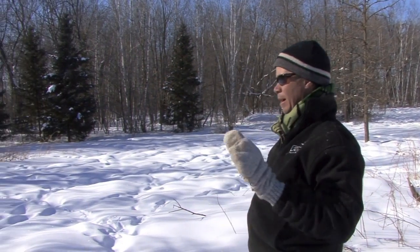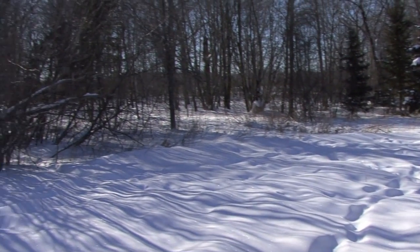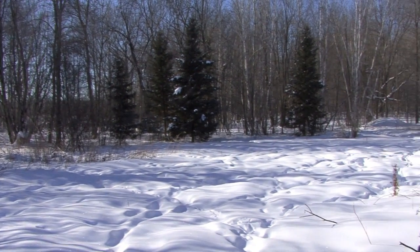Now we're on the south side of the food plot midday, and you can see for probably the first 15 yards on the south side of this plot, it's the middle of the day and it's really shady. You're not going to get an annual to grow real good here. If you're trying to plant corn, beans, turnips, rape, or anything like that — any kind of annual — they're just not going to get enough sun here.